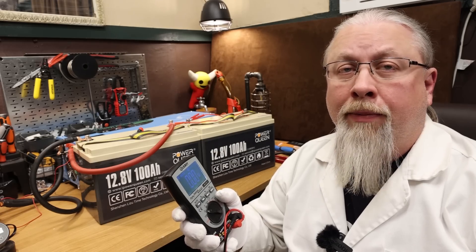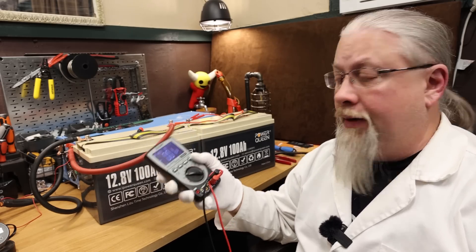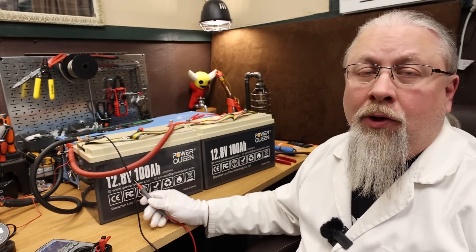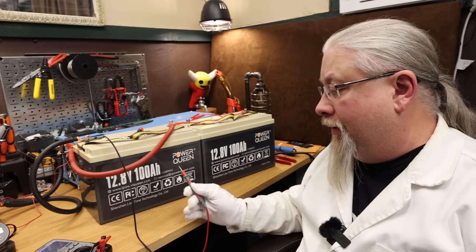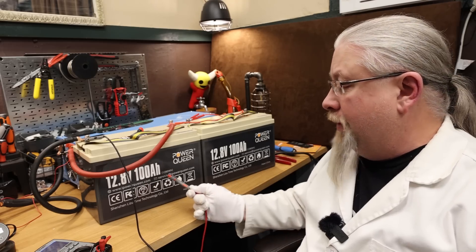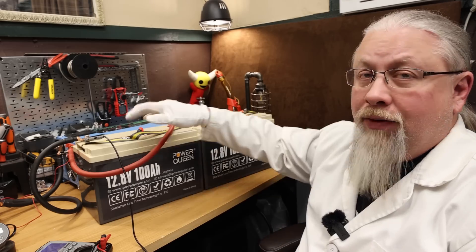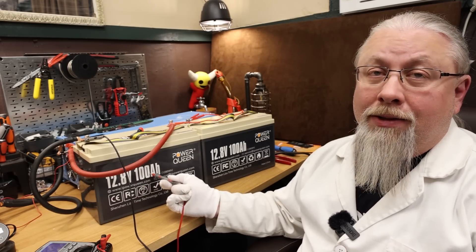What about 24, 36, and 48-volt operation? This PowerQueen battery supports putting batteries in series — I had them send me two to prove it. We can see 13.2V on one and 26.3V combined, so series is supported. When you put batteries in series, you add the volts but keep the amp hours the same: 12.8 plus 12.8 gives a 24-volt battery at 100 amp hours, or 2,560 watt hours total. In parallel — positive to positive, negative to negative — you keep the voltage at 12.8V but double the amp hours to 200.